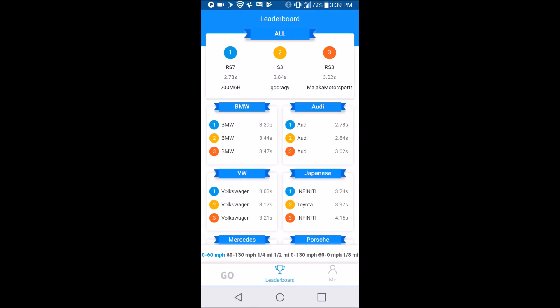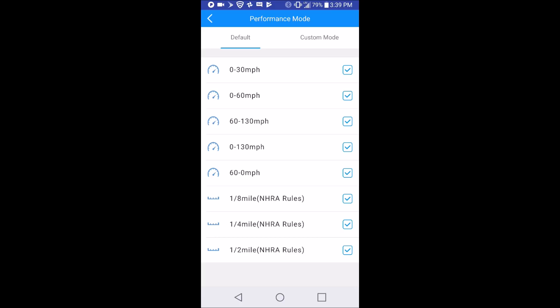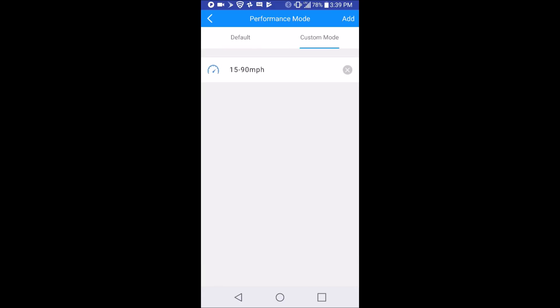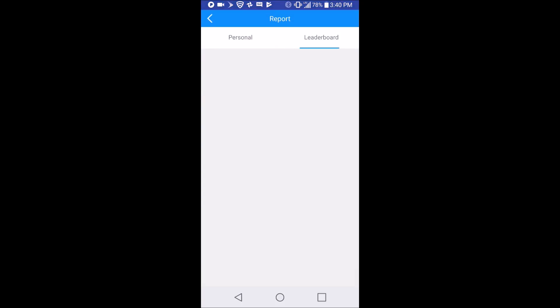On the leaderboard you can see who are the fastest that have shared so far. At the bottom you can tap through: 0 to 60, 60 to 130, quarter mile, half mile, 0 to 130. Apparently Japanese cars can't do half miles or 0 to 130s. Then 60 to 0 braking, and an eighth mile — I'm not sure why that's not grouped with quarter and half. On the go tab, press the plus sign to choose what kind of test you want to do, and you can set a custom mode. I did 15 to 90 just because 0 to 15 is when I'm struggling for traction.